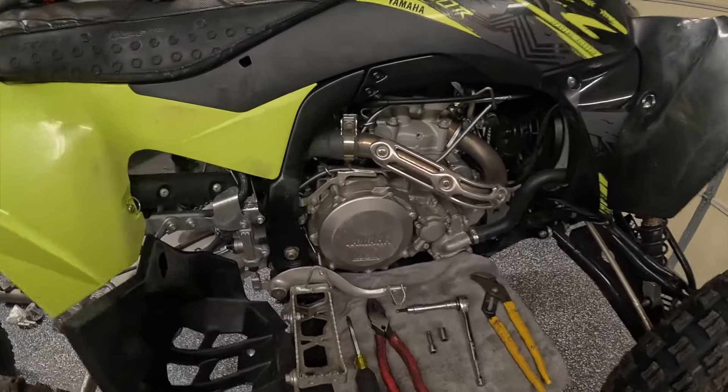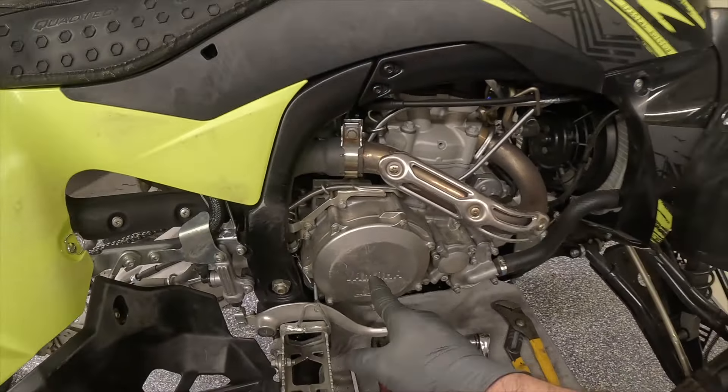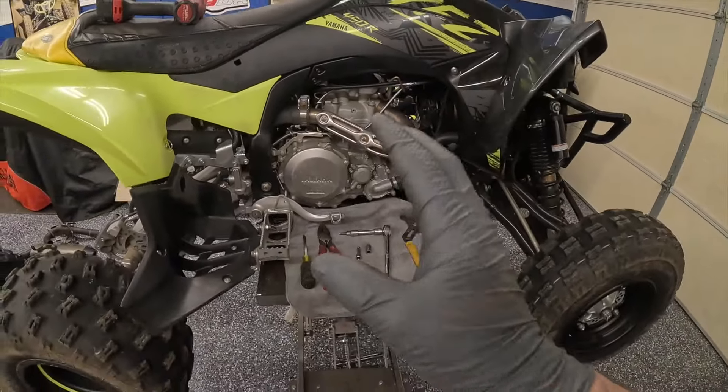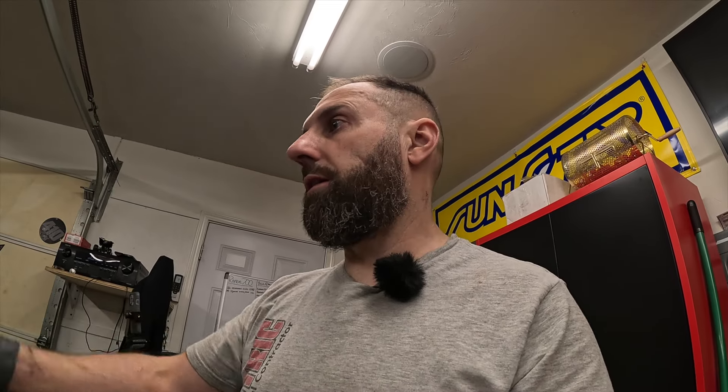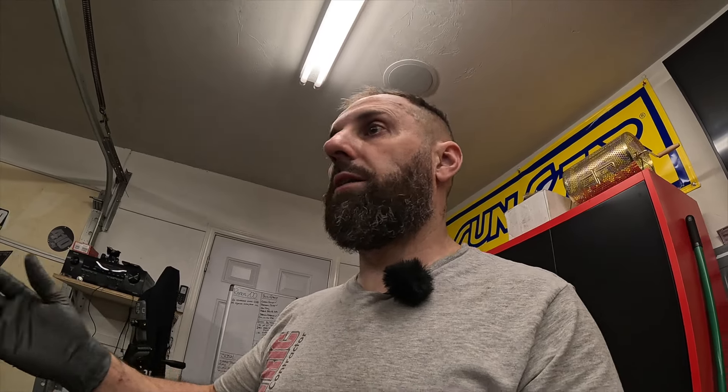Number one is changing the clutch basket. The clutch baskets on these things have been known to explode — sometimes in an hour, sometimes it might be a few years; you never really know. But it is a very common issue and it's something you need to address, because if it does happen you basically lose an engine. It's going to do a ton of damage internally and you're going to have to split the cases and fix it, so you don't want that on a nice brand new quad.